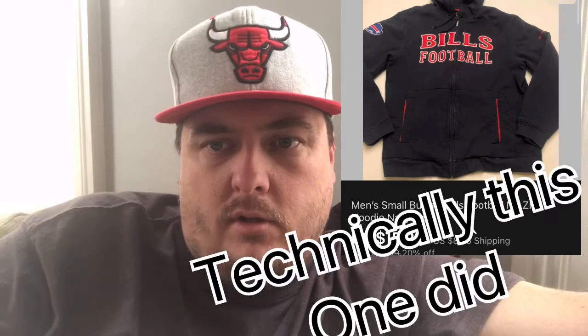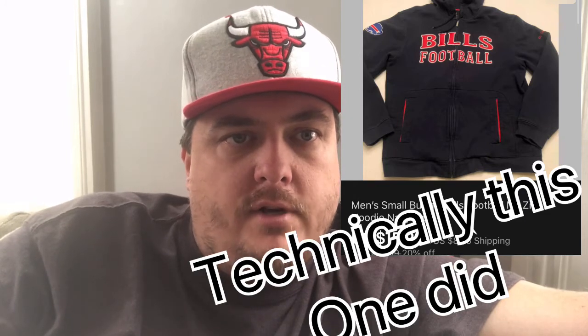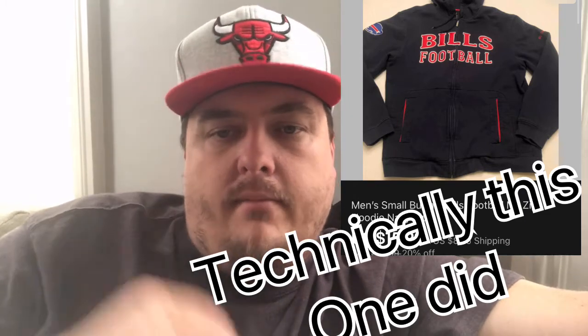This Buffalo Bills hoodie — I paid $3.99 and it sold for $15.99 plus shipping. Quality sports clothes are bread and butter for me. What's really interesting is it always seems like sports gear doesn't sell to people in the team's home city. I sell a lot of Cubs gear here in central Illinois to people all over the country — I don't know where the Bills hoodie went, but I'd bet it wasn't Buffalo.